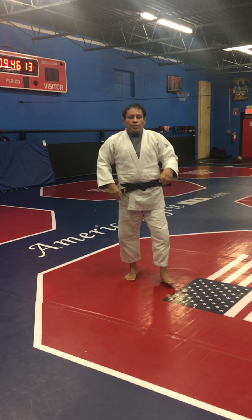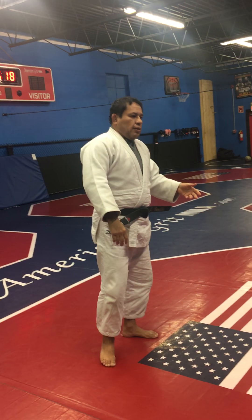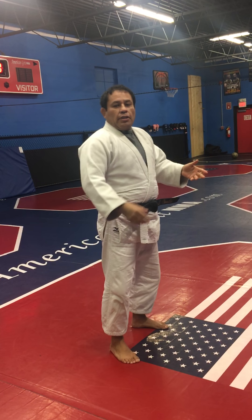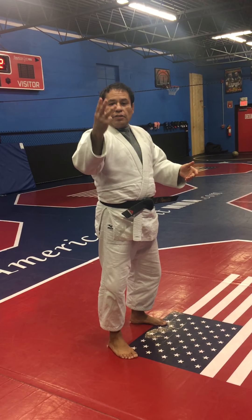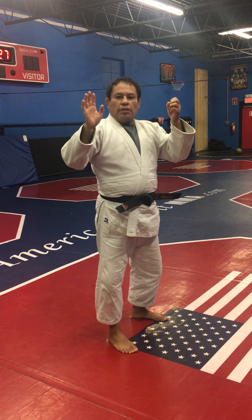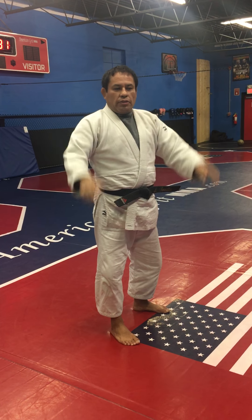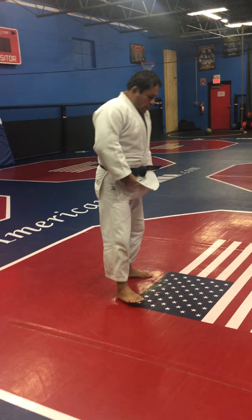Now we need to practice when you are in this position — standing up. Ten times, the same thing. You remember guys, don't forget the counting: ichi, ni, san, shi, go, roku, shichi, hachi, kyu, ju — ten times.